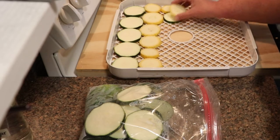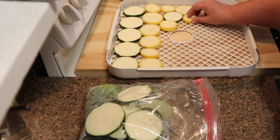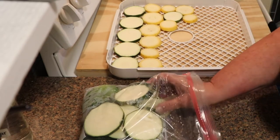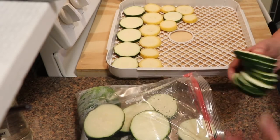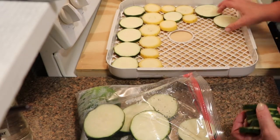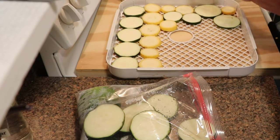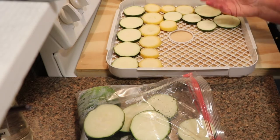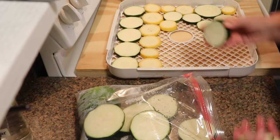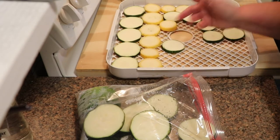So what I'm going to do is lay these out in my dehydrator trays. These are big enough that you don't have to worry about them falling through, so I am NOT going to line the trays or anything. I use the Excalibur EasyDry Digital — it's a five-tray unit and it has the fan at the bottom so the air blows up through the center — and I will rotate my trays a couple of times while they're running.